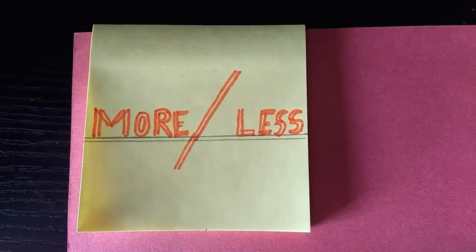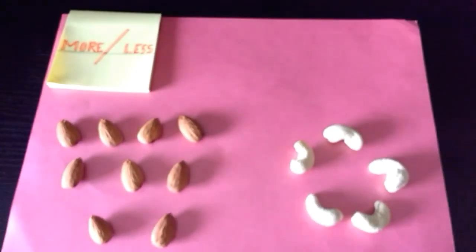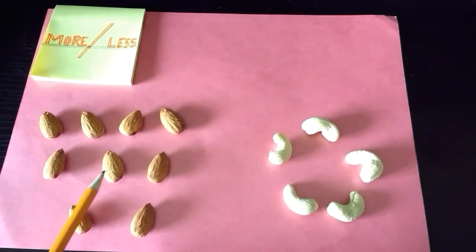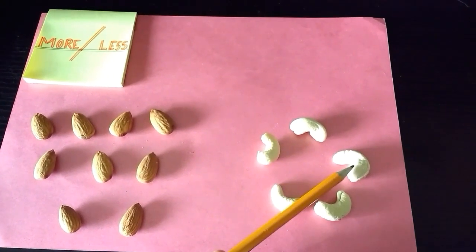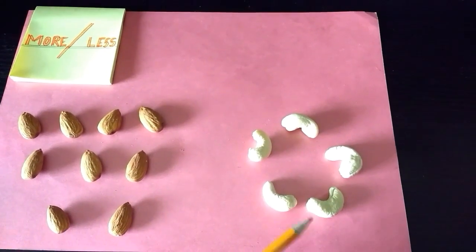Now we will begin with an activity based on what we have learnt. 1, 2, 3, 4, 5, 6, 7, 8, 9. 1, 2, 3, 4, 5. 9, 5. More, less.